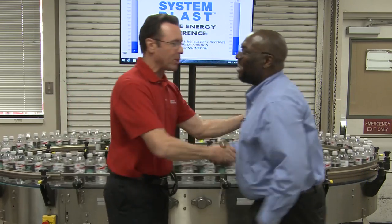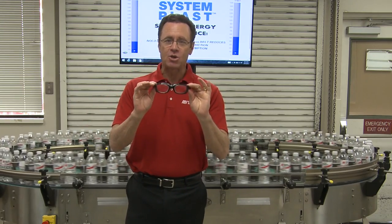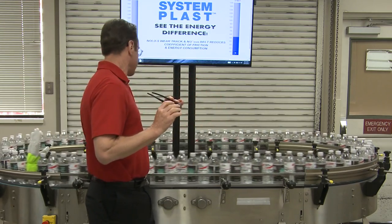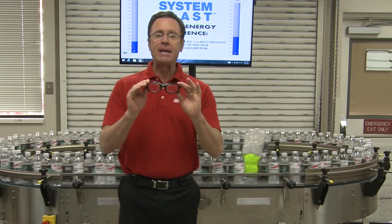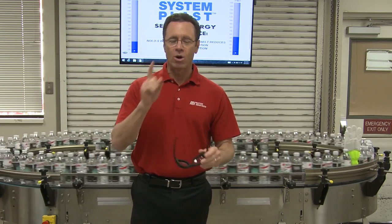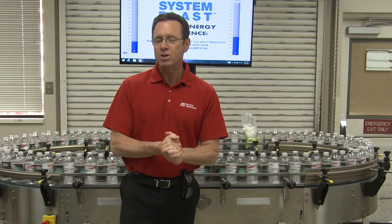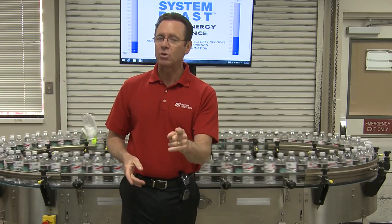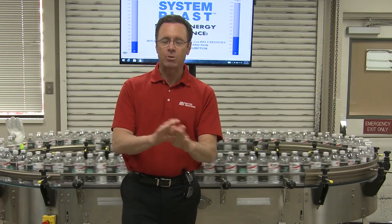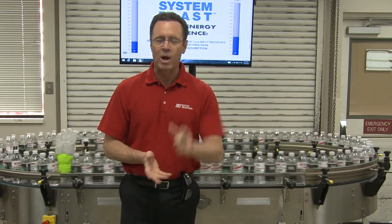Thank you so much, we appreciate it. That was Chuck James with RegalPTS. And remember, if you're doing something like this, PPE is always important. Safety is always priority — that's number one. If you have any questions about anything you saw here today, contact your nearest Motion Industries branch location and they'll be able to help you out. Go to mihowto.com to see other videos as well.